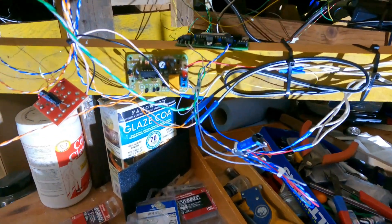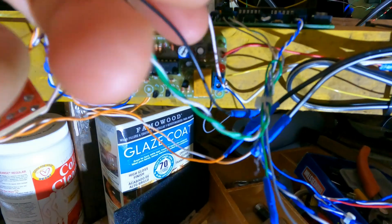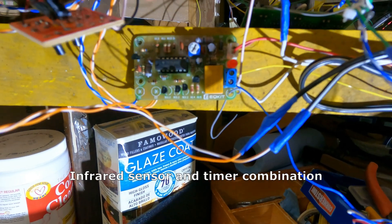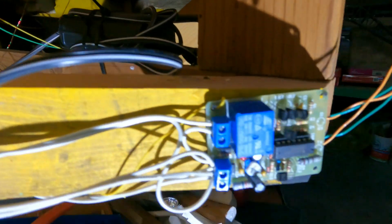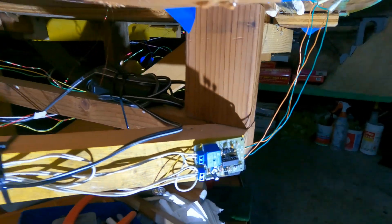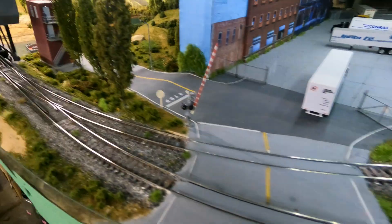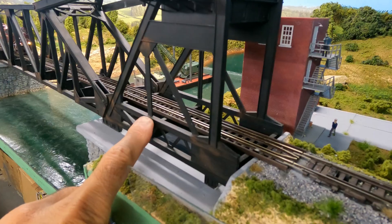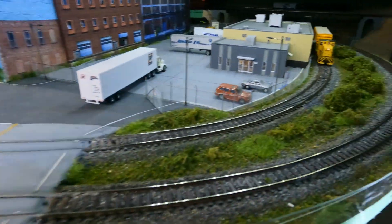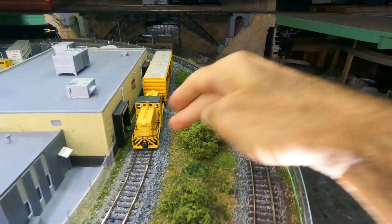I have used this timer module here — there's one here and also one here. These have IR sensors; I have installed them inside the track here, and another one is right around there in the bridge. Another set is one here and one here.